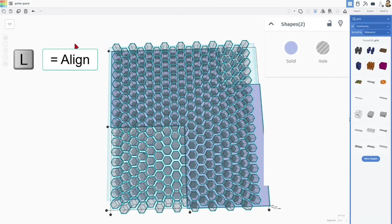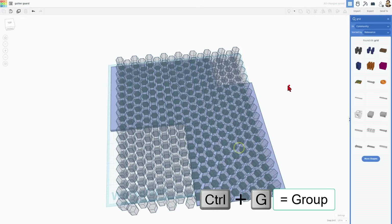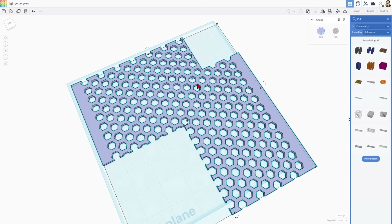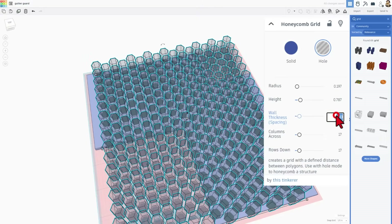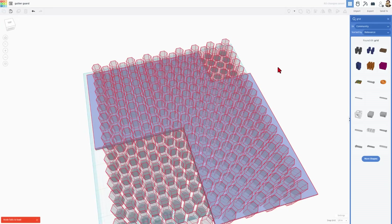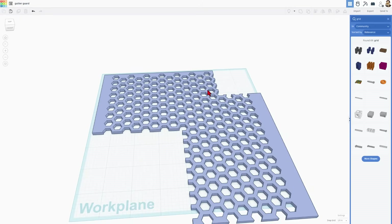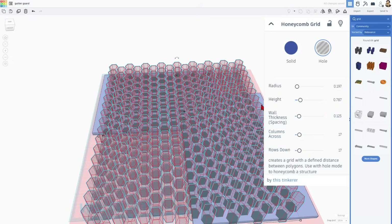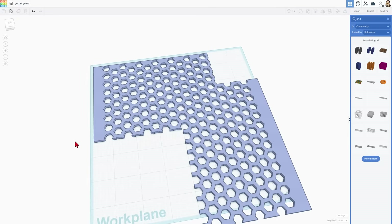I'm going to select it all, choose Align, and from the top view — there are the midpoints I want. With those lined up, I'm going to select them both and do Control G to group. That is our gutter guard. Notice there's a little artifact — we are going to double-click to edit, click on the shape, and switch the spacing back to 0.12. When we click outside, we got rid of that artifact. Those are just rounding errors. If you double-click your shape and choose a different number — I'm going to do 0.125 — and click out, the rounding error and the artifact are both gone.